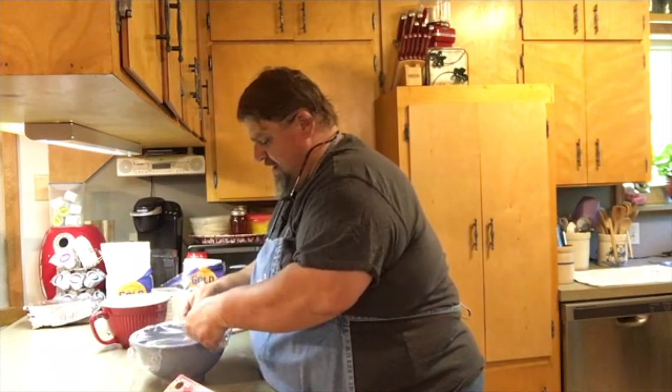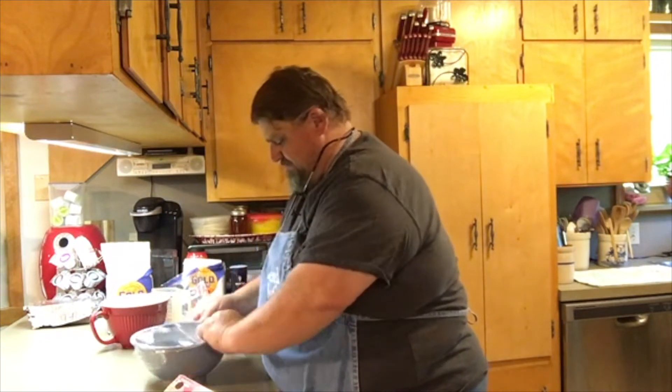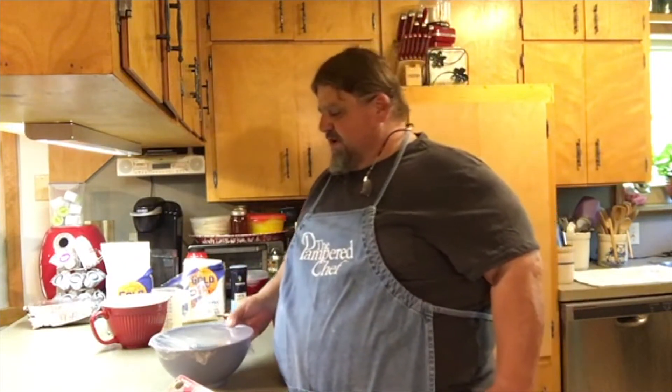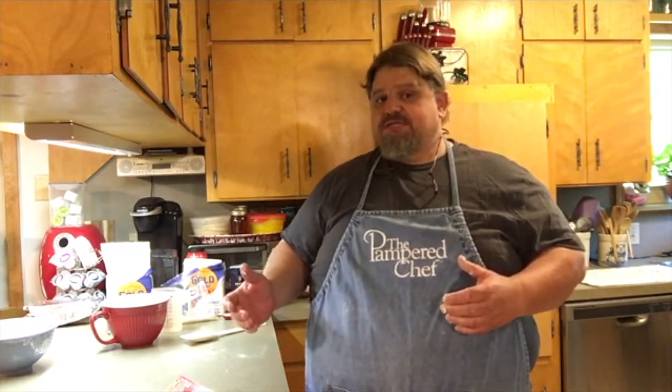We want to pull the plastic wrap kind of tight to hold that seal on there. Now this is going to go over to the waiting area and sit for at least three hours. This is a fairly forgiving bread, so four or even five hours is okay. I'm going to mix up the rest of the dough — six batches total — and the first ones will get about three and a half hours. I've found three hours is a little quick, so I usually give the first batch at least three and a half.